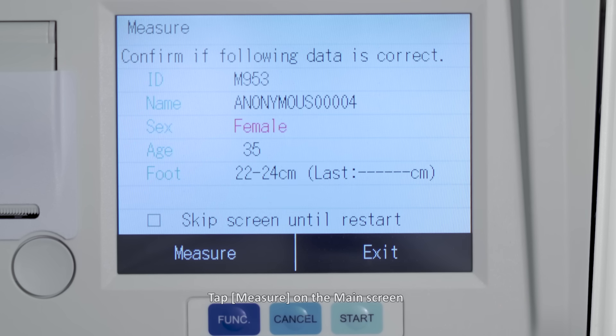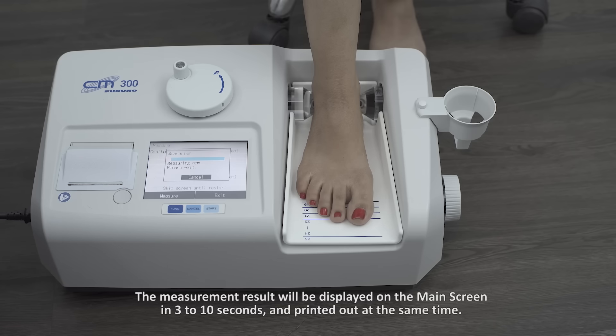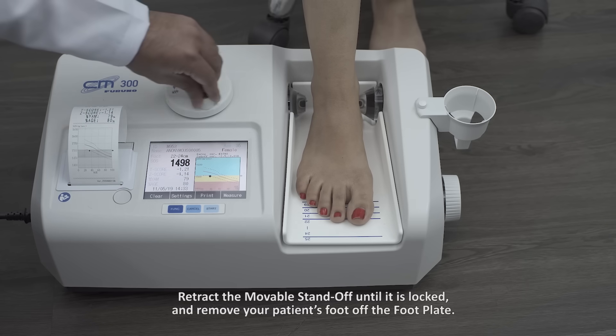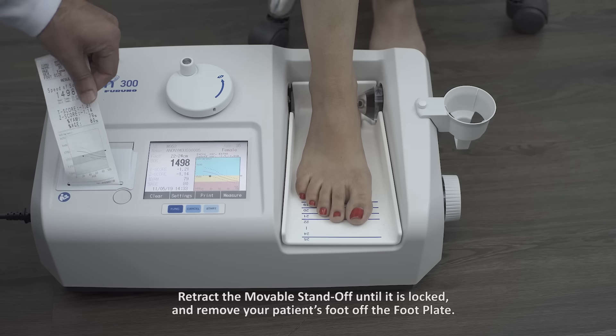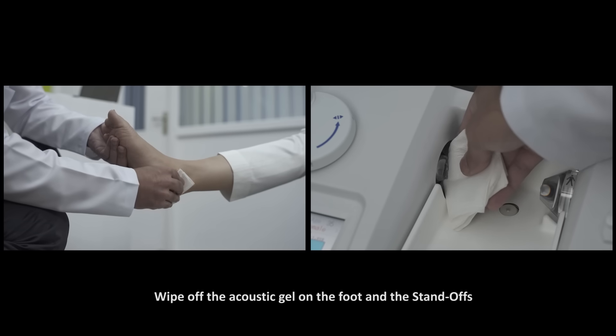Tap Measure on the main screen. Check that your patient's information is correct and then tap Measure. The measurement result will be displayed on the main screen in 3 to 10 seconds and printed out at the same time. Retract the movable standoff until it is locked and remove your patient's foot from the footplate. Wipe off the acoustic gel from the foot and the standoffs.